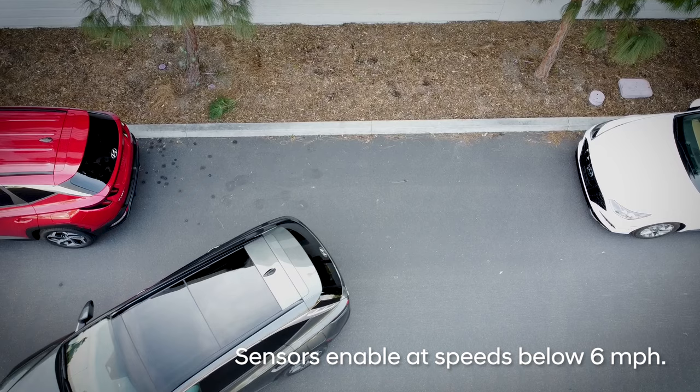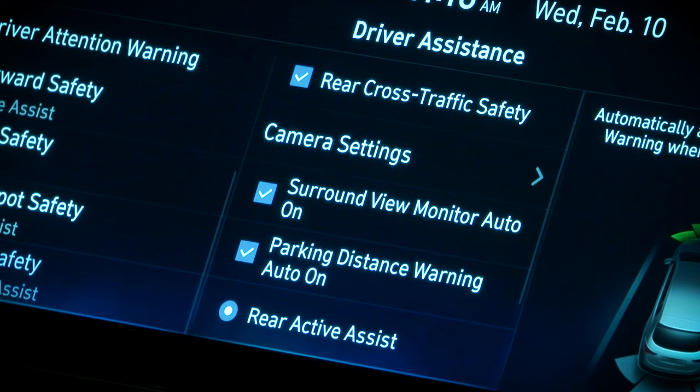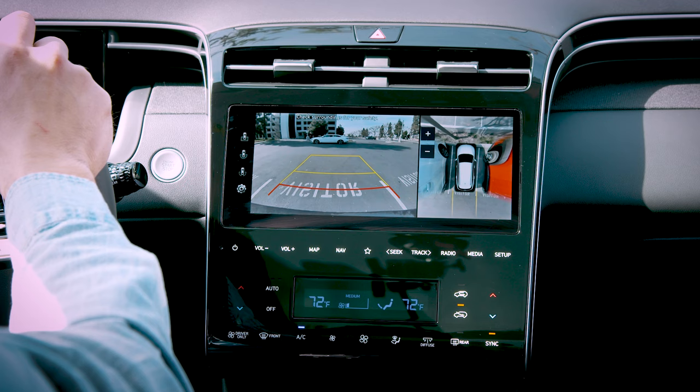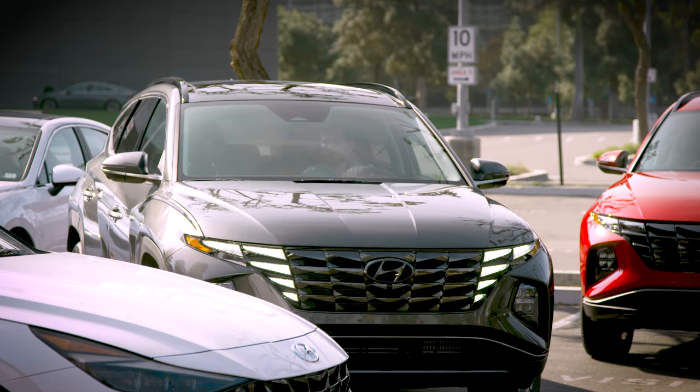When Parking Distance Warning Auto On is active, the front and rear sensors will automatically enable at speeds below six miles per hour. If you do not have Parking Distance Warning Auto On enabled, the front and rear parking warning sensors will still turn on automatically whenever you place the vehicle in reverse.